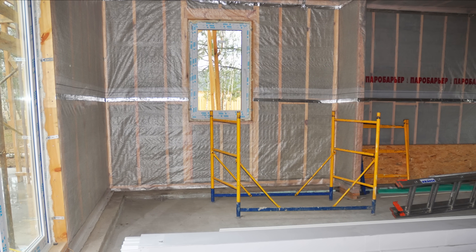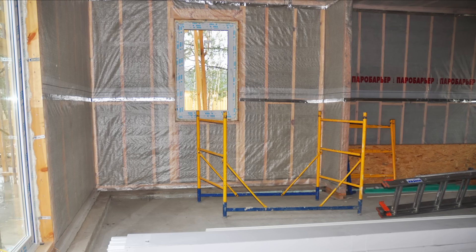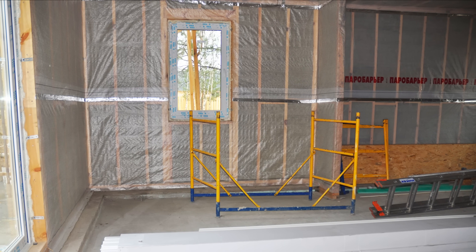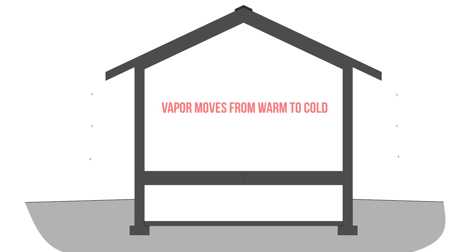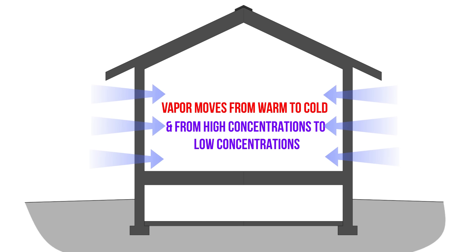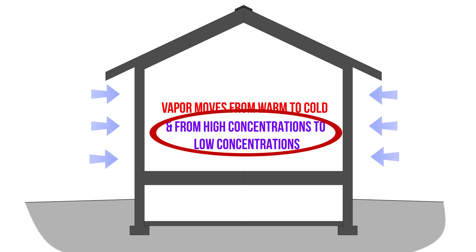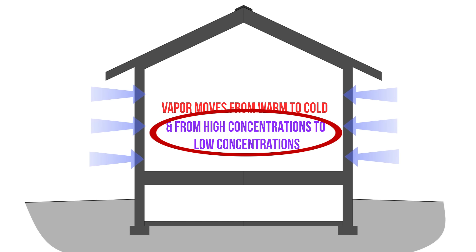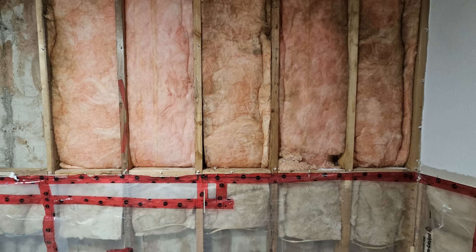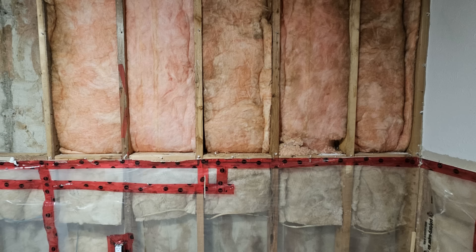Historically this has been polyethylene sheeting. A lot of people still use polyethylene, but it's not recommended because it traps moisture within the wall assembly. Because you're in a more humid part of Canada, you have moisture coming from the coast, so you get a little bit of inward vapor drive. Moisture moves from warm to cold and from higher concentrations to lower concentrations — and when they're moving in different directions, higher concentration to lower concentration wins.